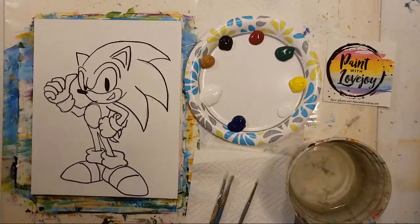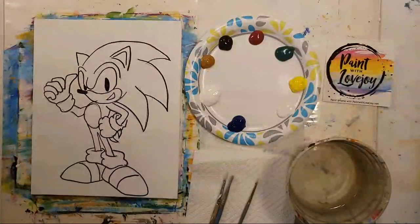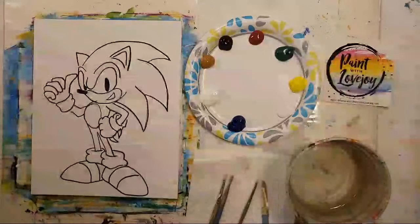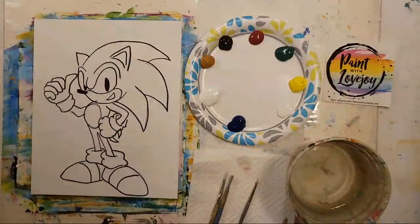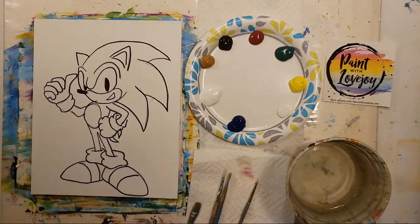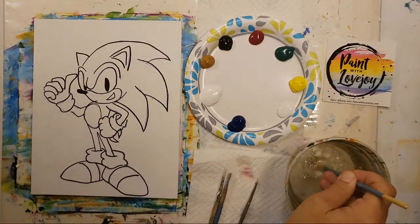We've got quite a few people jumping on today — hi Jen, Denise, V, and Miss Smith! It totally made my day right before I hit the go-live button to see quite a few of you waiting for the video. It looks like there's some leftover paint — let me clean that out of the brush.